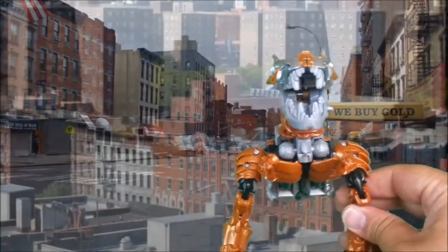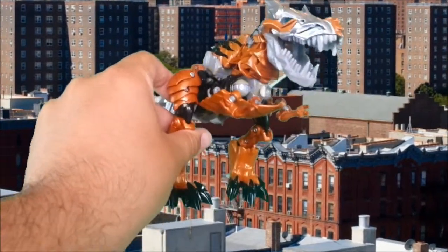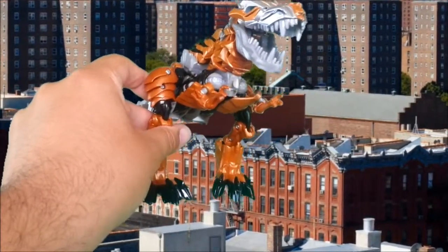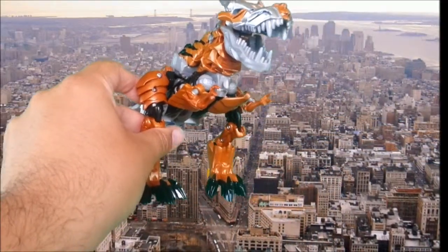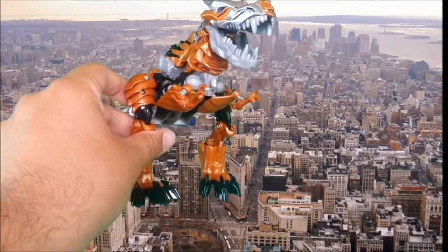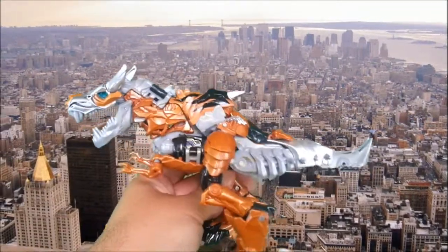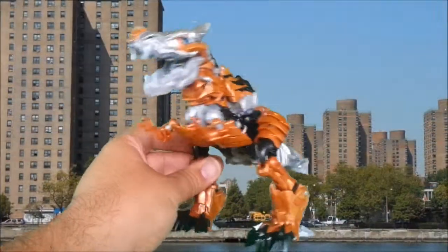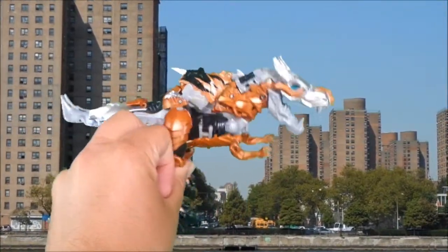I chose the Voyager version over the Leader version for one reason: this looks better in Dino Mode. It still has problems, but it looks better in Dino Mode than the other one did. The other one looks great in Robot Mode; this one looks okay in Robot Mode.